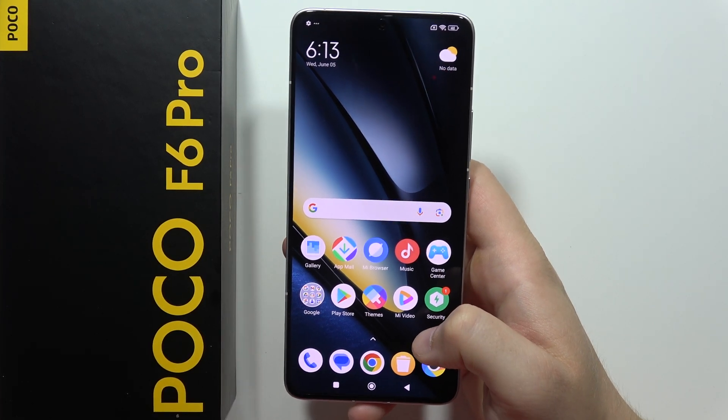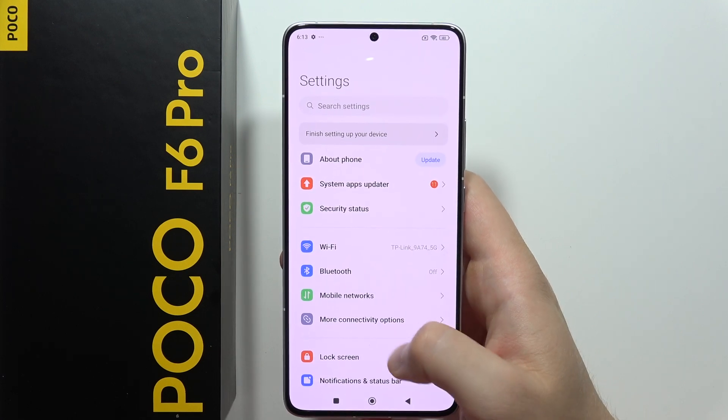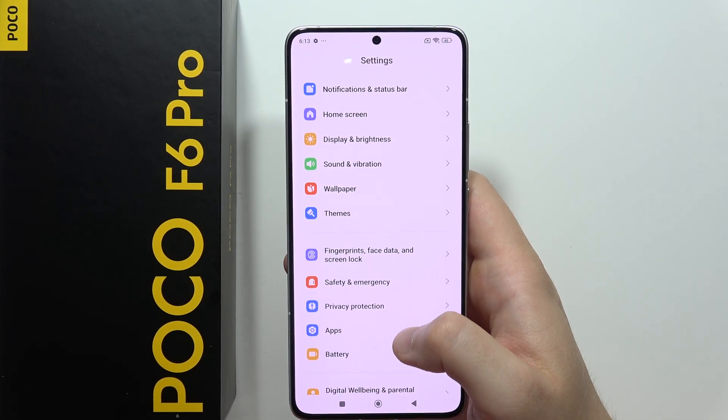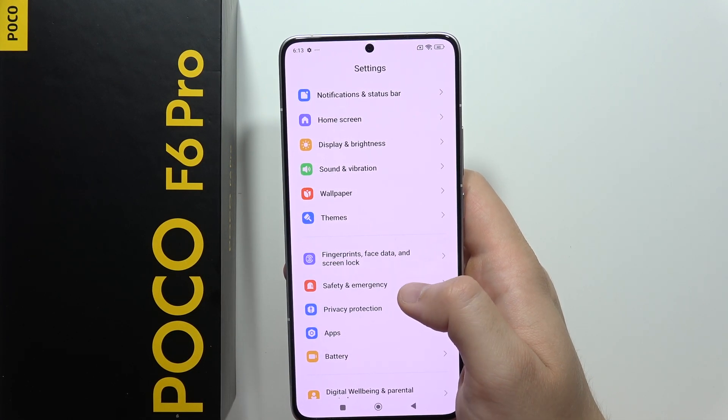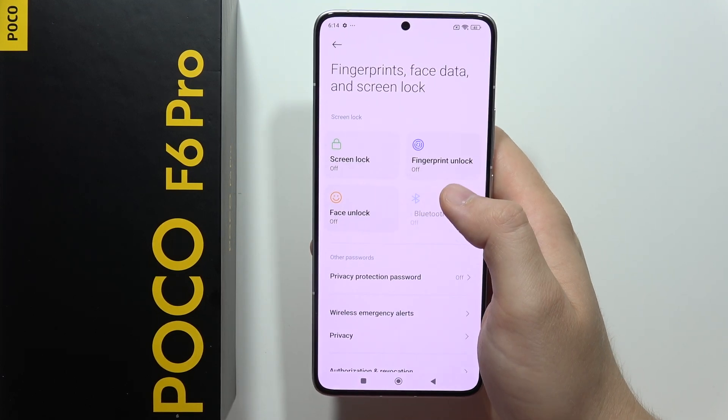Hey, to enroll a fingerprint into the POCO F6 Pro, first of all you will have to open Settings. Next, you will have to scroll down until you find Fingerprints, Face Data and Screen Lock. Open it and now you will have to go into the Fingerprint Unlock.